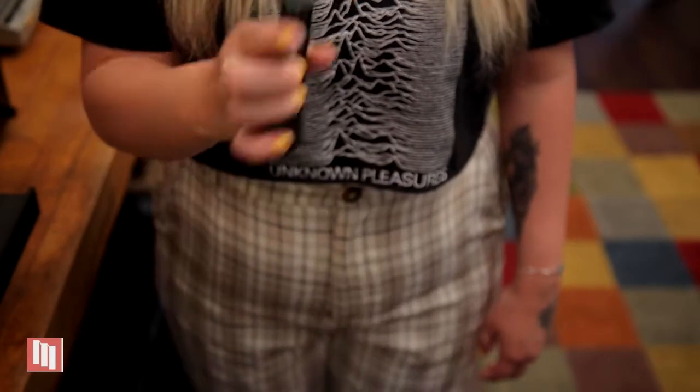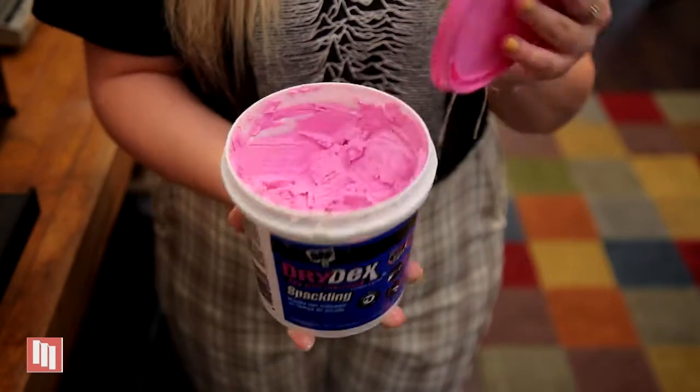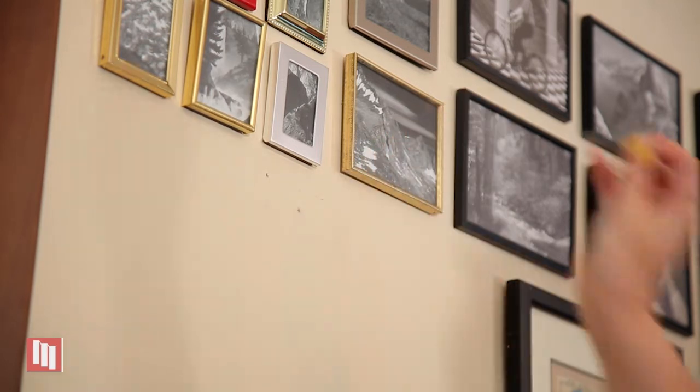This is how to spackle a hole. For this project, you're going to want a spatula, a sanding block, some drywall compound, some paint, and a paintbrush. The first thing you're going to want to do is remove the nail, which in some cases requires a hammer, but not this one.